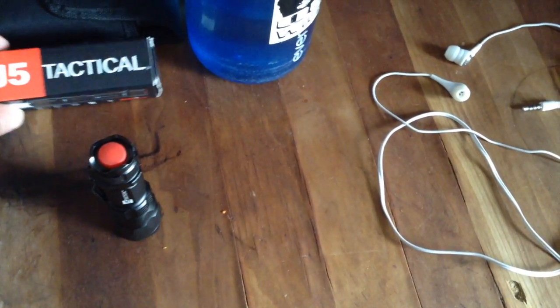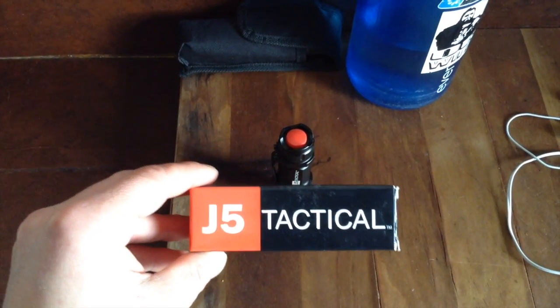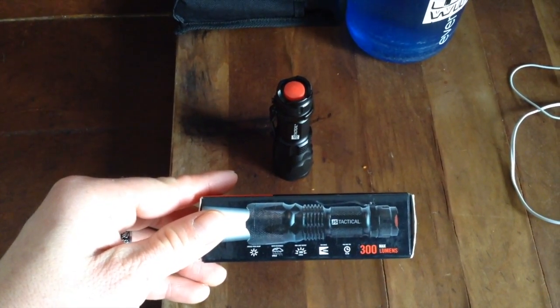Hi there, this is Levi with AugWild. I'm doing a test on a new flashlight from a friend of ours, Mike. I'm going to do a bunch of torture tests on this thing. It's called the J5 Tactical. It's pretty neat.